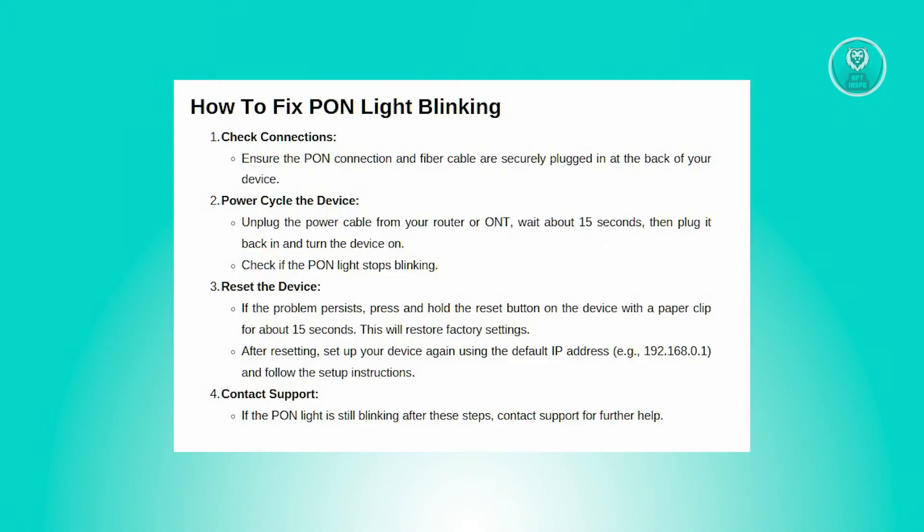Open a web browser and enter the default IP address of your router's admin panel. Log in using the default username and password found in the user manual. Then reconfigure your router with your preferred network settings.